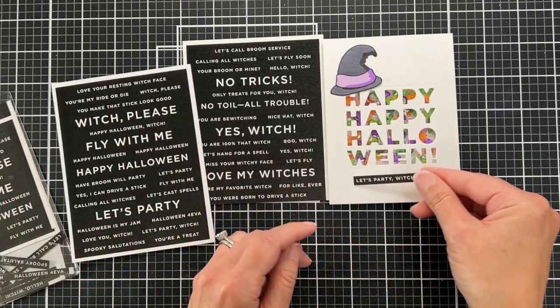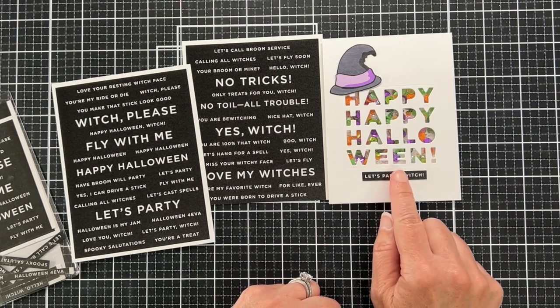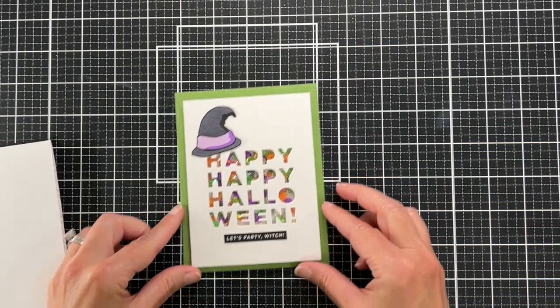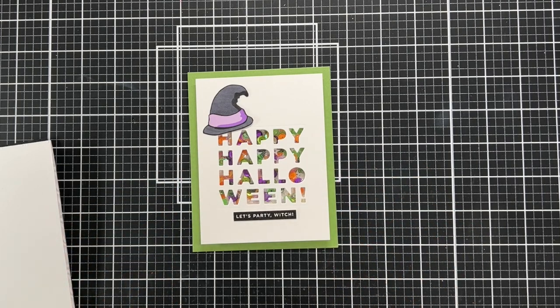And you know what else saves time? When you go to look at these sentiments and there's actually one that you already previously cut — and I think it works perfectly for this card. I'm not going to lie, I was happy that it was already cut and ready.